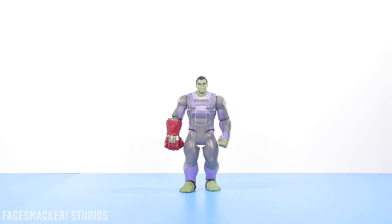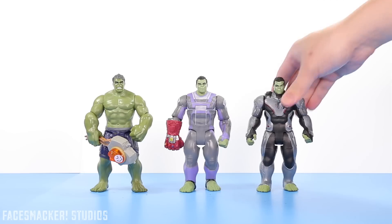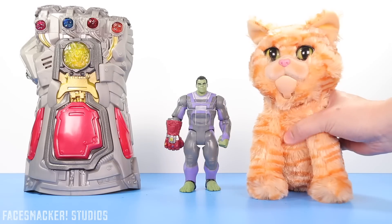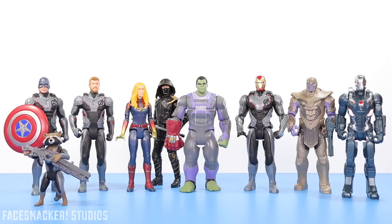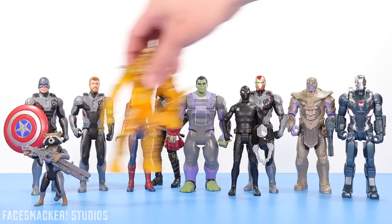For some comparisons, here he is next to the Hero Vision Infinity War Hulk and the Endgame Tech Suit Hulk. Here's the Endgame Infinity Gauntlet and the plushy Goose the Cat. Here he is next to the Wave 2 repackaged Endgame figures, and here's the Wave 1 basic Endgame figures, as well as the basic Far From Home stealth suit Spidey and Molten Man.